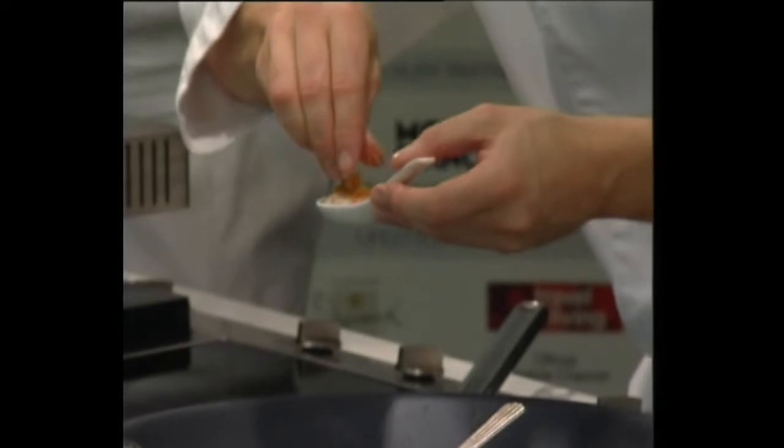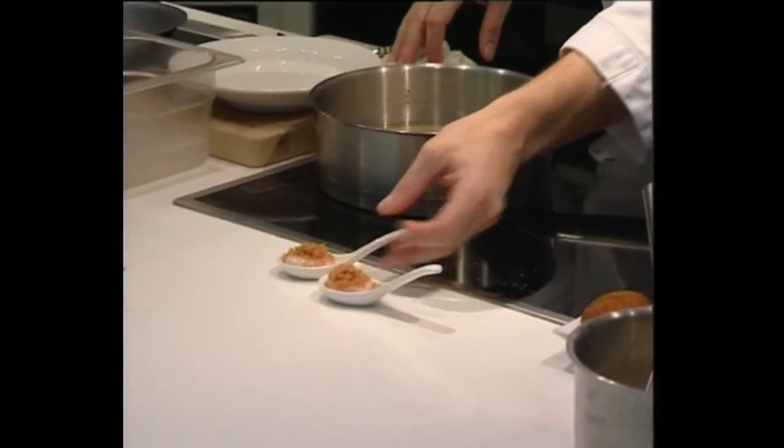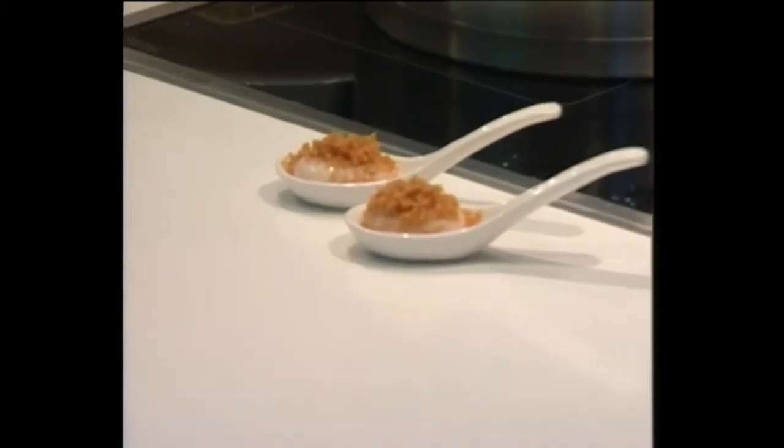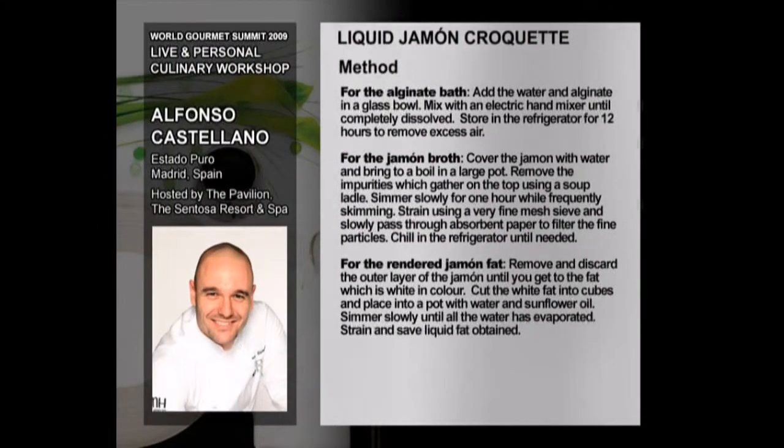Fry in oil at about 140 to 150 degrees, until it's just a couple of shades of color below where you want it. Then put it onto paper, because it'll always go up at least one or two shades when it cools.